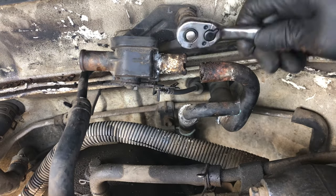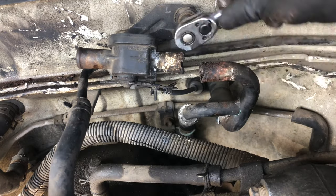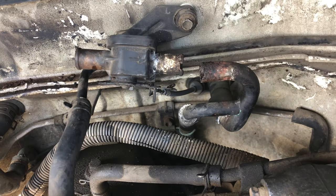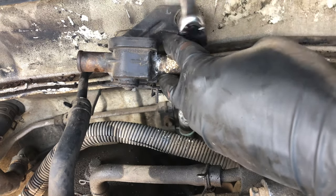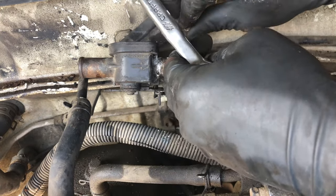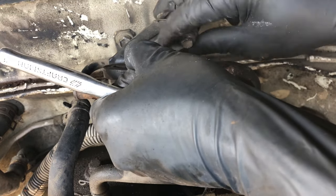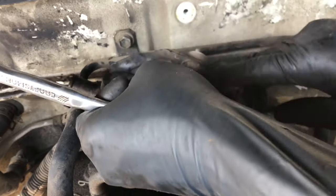Unfortunately, a lot of new 80 series owners like myself don't understand the importance of getting your vehicle baselined and doing that preventative maintenance. It can get really expensive if you go to a shop or mechanic to have them do it — they'll be more than happy to take your money. But I strongly believe any of you watching this video can do it yourself. You don't need special tools; you could do all this stuff with tools from Harbor Freight. That's what I've been doing.